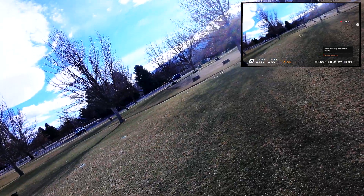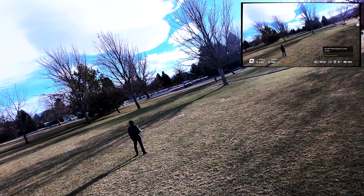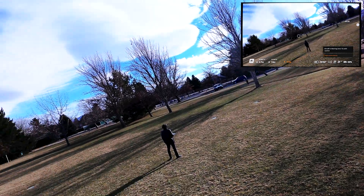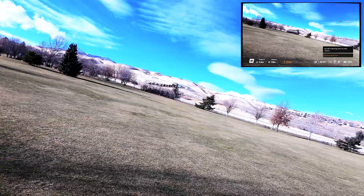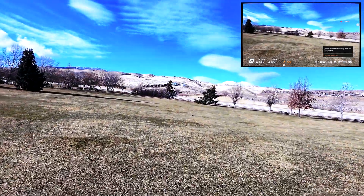The drone itself only weighs 135 grams. I believe you need a Part 107 if you go over 155 grams, and if you're doing anything commercial you're going to need a SUAV FAA license — Part 107.